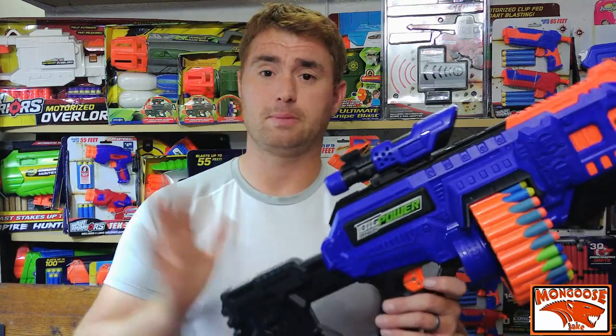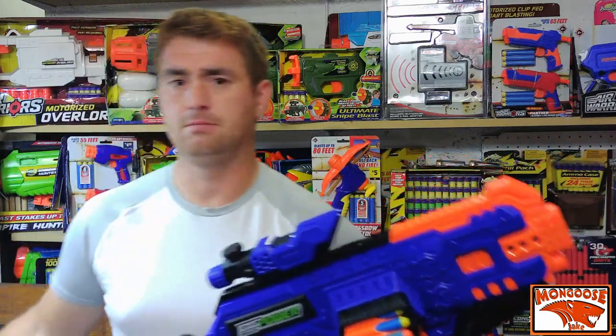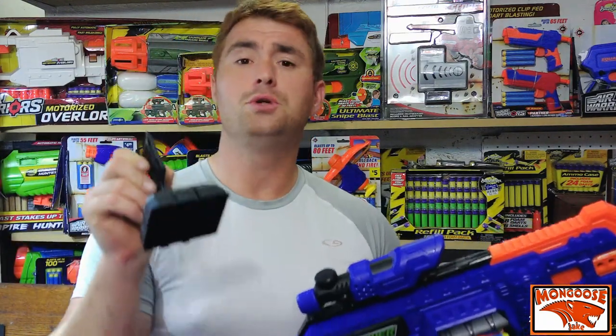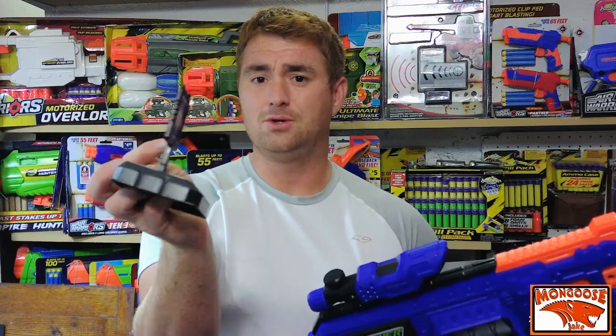You get the blaster, the scope, and a hundred of their darts in two big bags. You also get more of their targets — I find that kind of neat, I wish other companies would include a plinking target with their blasters. You get three of these; they're manual, not knock-down, you flip them back up and reset them yourself. It includes their eye protection, which aren't comfortable, but it's better than nothing.